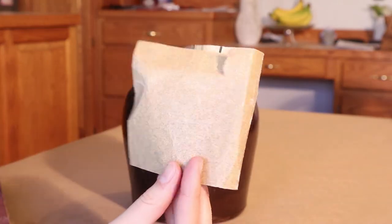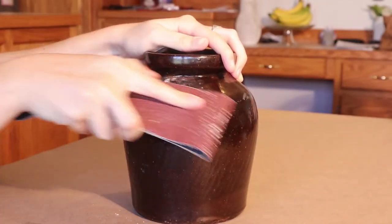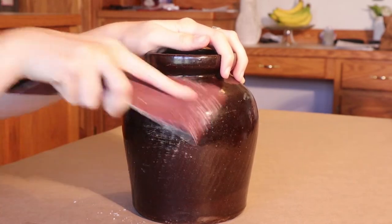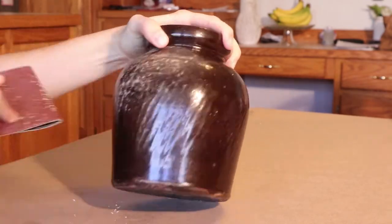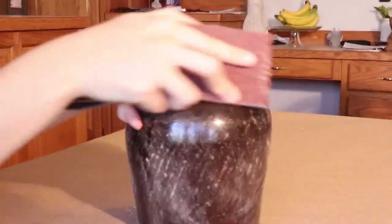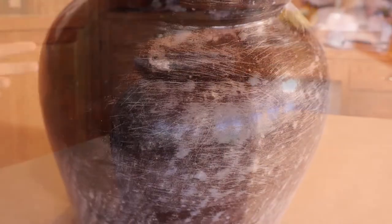I have a coarser sandpaper and also a hundred grit sandpaper. For something like this with a really thick shiny glaze on it, I found that the very coarse grit worked the best — you can see those scuff marks being made, which is exactly what we want. If we leave the finish on there, the paint is not going to adhere to the vase very well, so we want to make as many scuff marks as possible so the paint has something to adhere to.